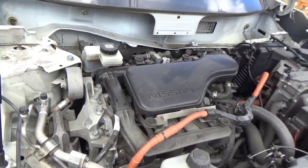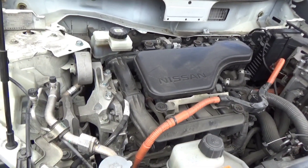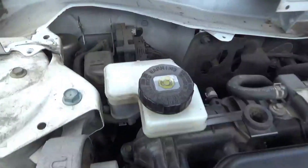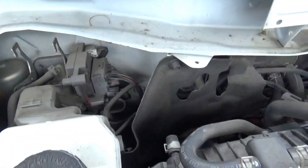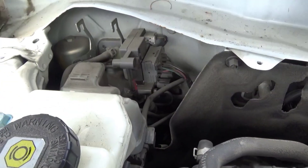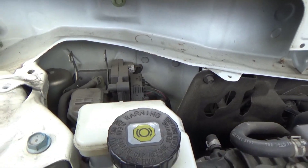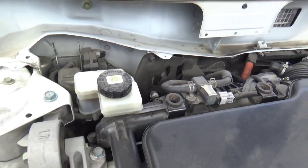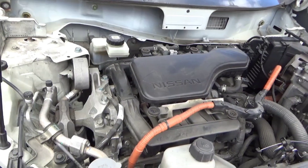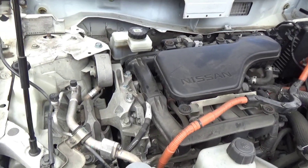I have to remove the wipers and other stuff just to get access to it. It's a fairly large unit and the shape is kind of odd. Because it's a hybrid, the engine tends to cut in and out, and there's not a lot of vacuum being produced to assist with braking and other solenoids. So basically they created this module so you can constantly get pressure for the brakes all the time.